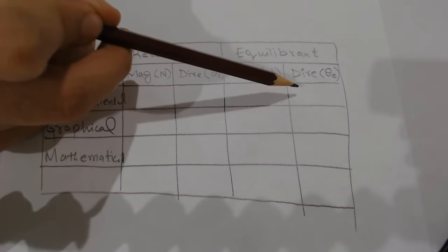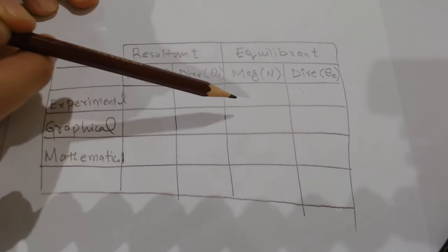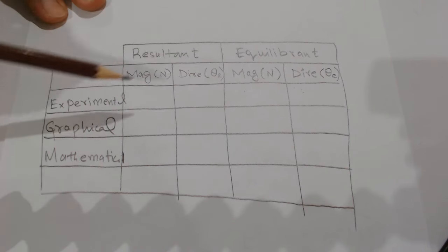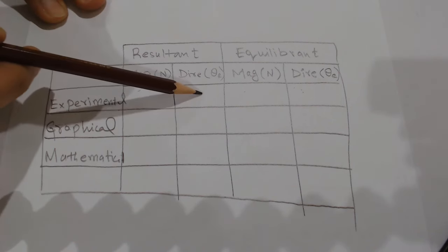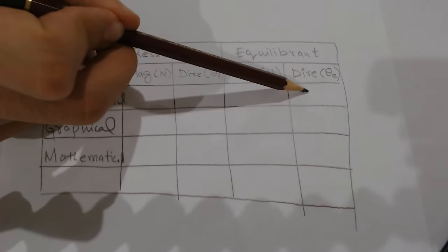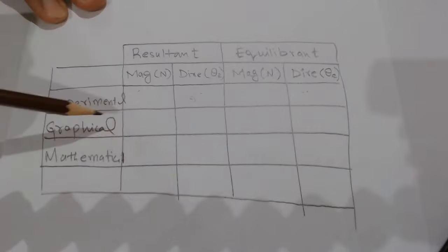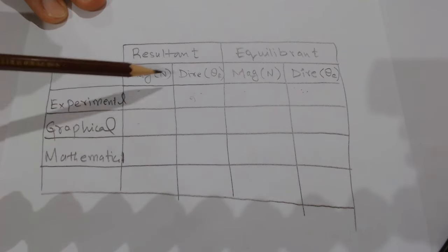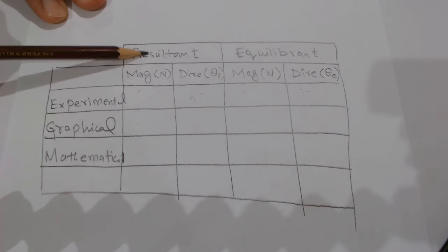For the first case, the equilibrium force direction was 240° and its magnitude was 0.147 N. The resultant force magnitude equals 0.147 N. Subtracting 180° from 240° gives the resultant direction as 60°. Vectors will be plotted to graphically determine the magnitude and direction of the resultant and equilibrium forces, then verified mathematically.